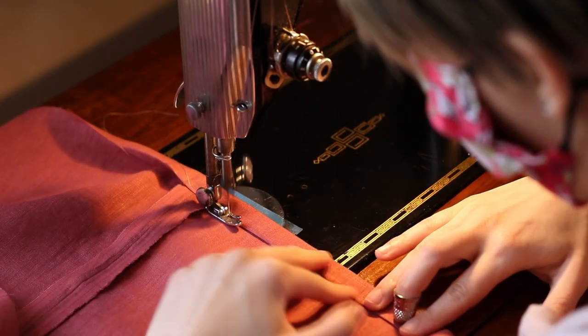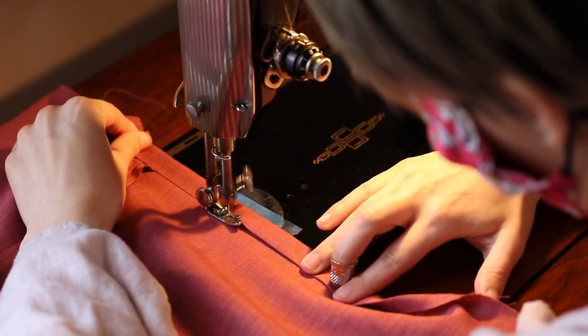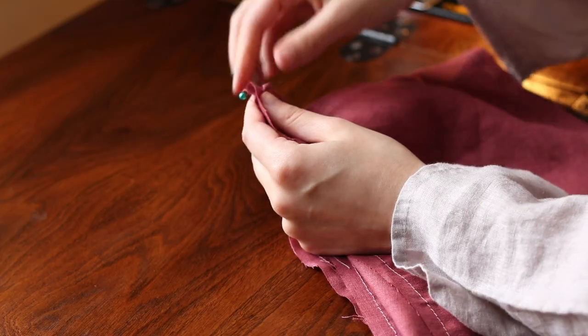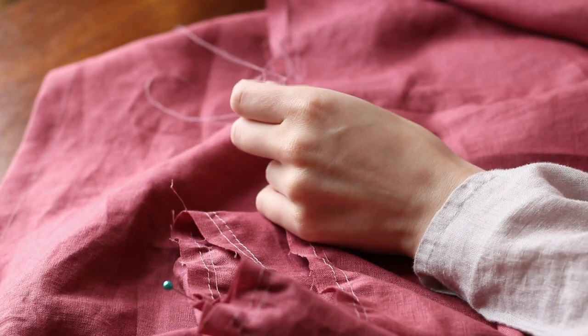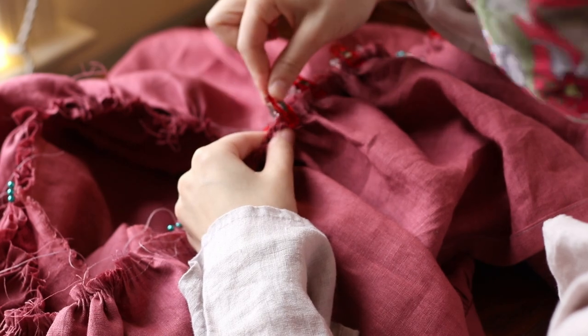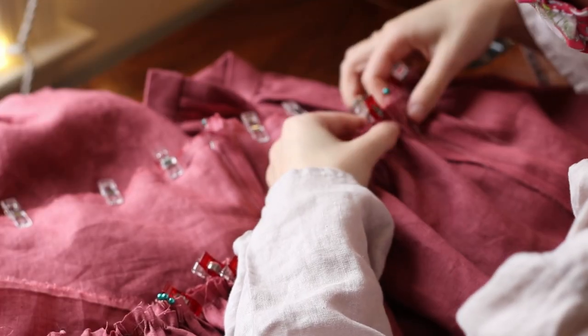Moving on to the lower tier. First I hemmed it all the way around — I folded it about three-eighths of an inch under and then another three-quarters of an inch, but you can do any hem you like. Then I ran two rows of gathering stitches along the top of this tier, but in separate sections, because gathering threads longer than about four or five feet get really tricky. I recommend splitting this gathering up into multiple sections. Then I pinned the four quarters on this tier and the four quarters on the edge of the previous tier, gathered it up, and matched it the same way as before.